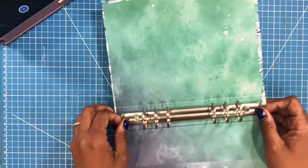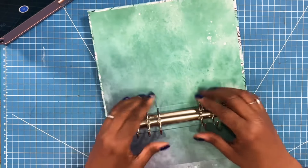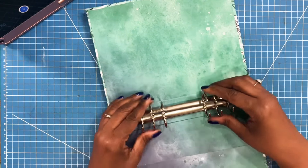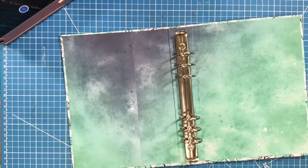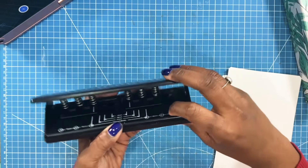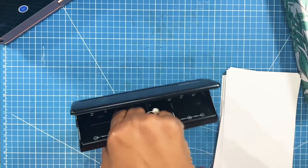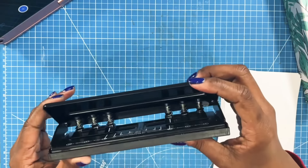So now we have a nice little A5 book. We can open and close it. Now we can put our papers in, and that's exactly what we're going to do. I am going to bring in my A5 hole punch, making sure that both sets of holes are pushed all the way out to the edge so that I have that A5 separation between the sets of holes.